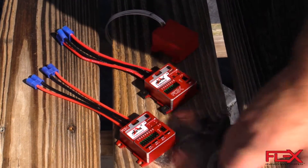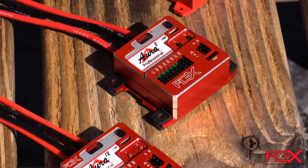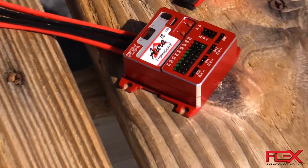You'll see mounting lugs — this one has the grommets installed, which are included — and it allows you to actually bolt your gyro into your airplane. That also allows a velcro strap to come around if you need additional security.